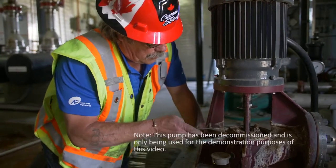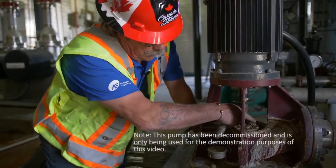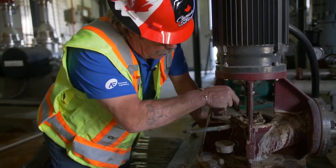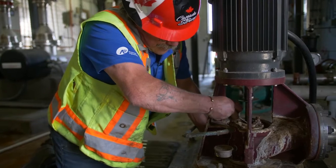We're gonna work on a three-phase vertical turbine four horsepower pump and motor. We're gonna remove the packing out of the stuffing box of this pump, repair it, and put in new stuff.